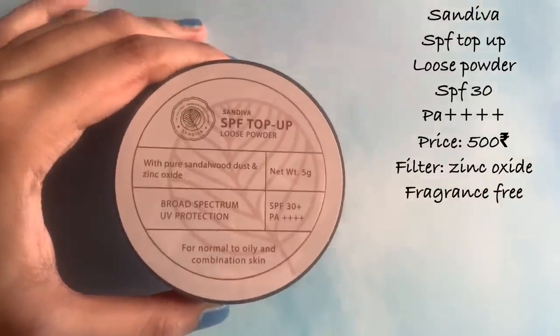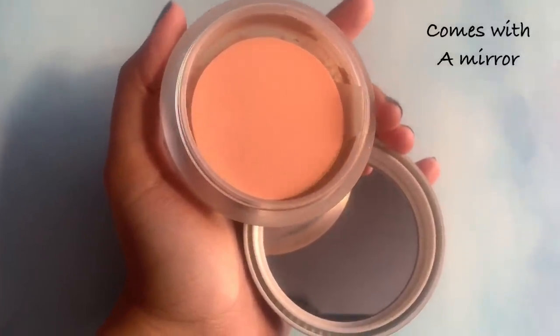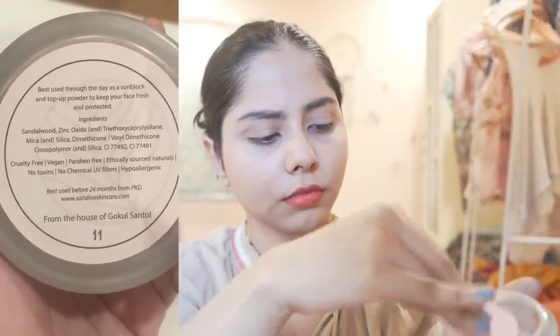I also bought their top-up powder, but I don't think it can give enough sun protection on its own. To get efficient sun protection, we need even distribution of product on the skin, and loose powder won't apply as evenly as cream-based sunscreens. So I won't use this alone as a sunscreen — this applies to any loose sunscreen powder.